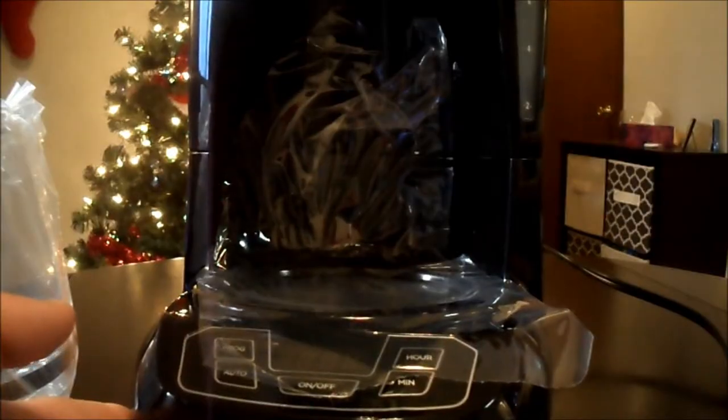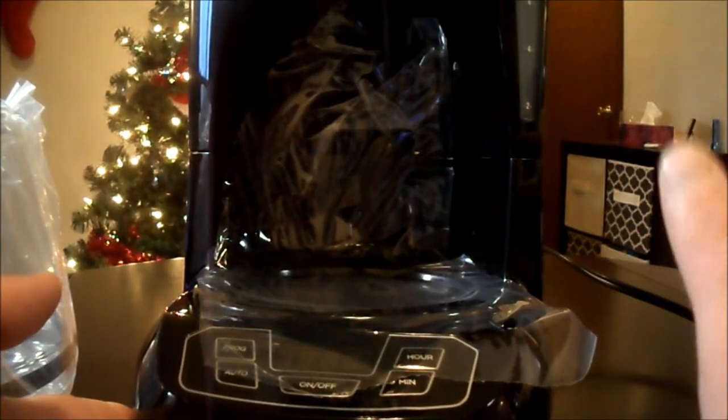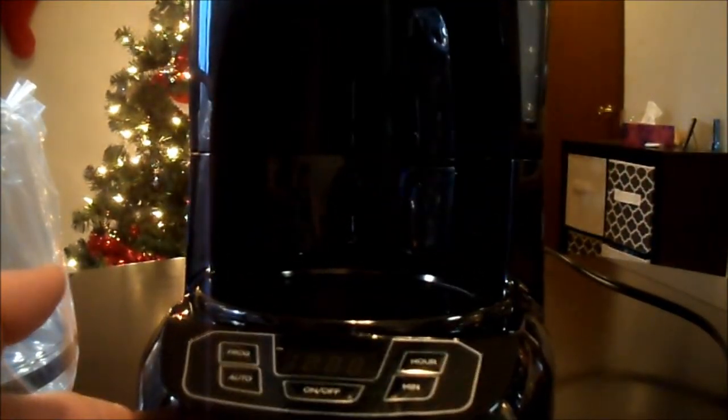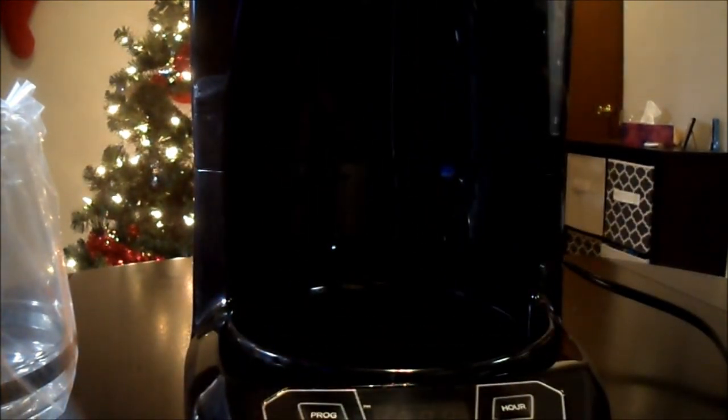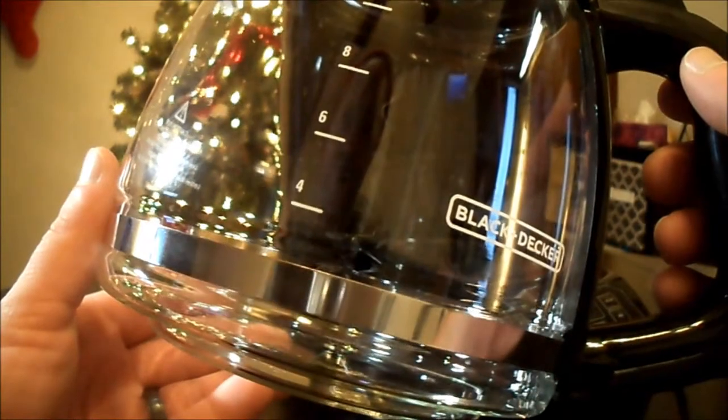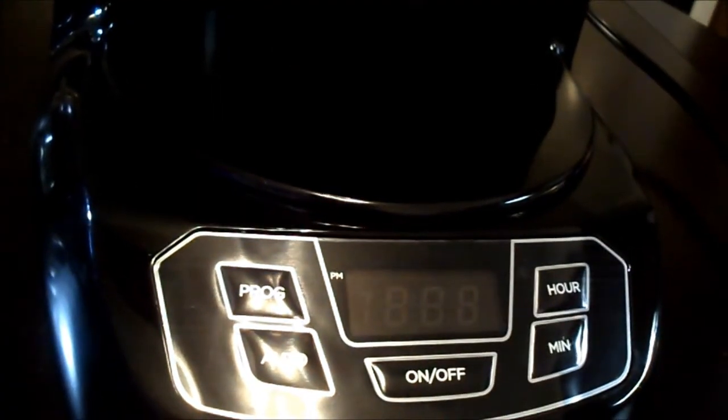Let's get a look at this thing. I really like the way the display looks — I haven't plugged it in yet, but just off the first impression I do like it. Very clean looking. It's pretty big for the money — it holds 12 cups. Let me give you a closer shot of the buttons here. I'll take this tape off, pop this open and take a look. Pretty standard stuff, really. It's a nice little coffee maker.